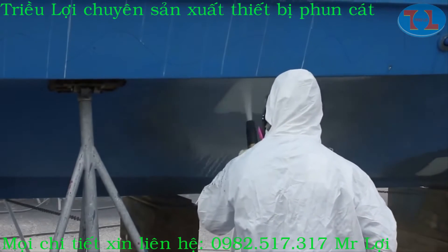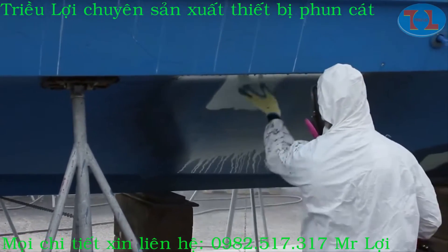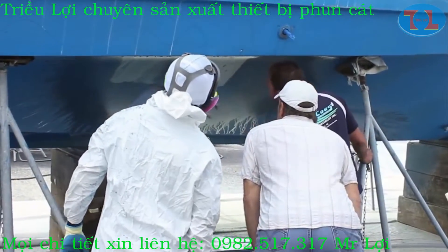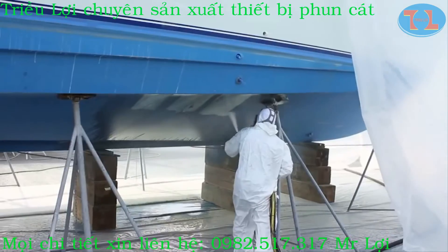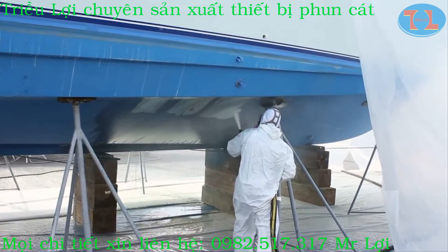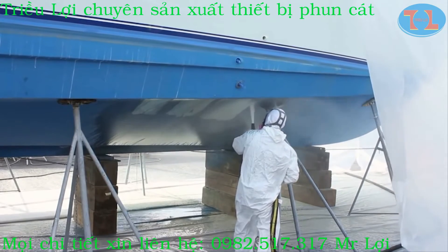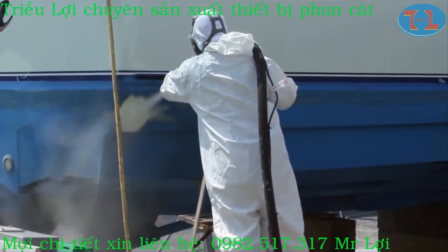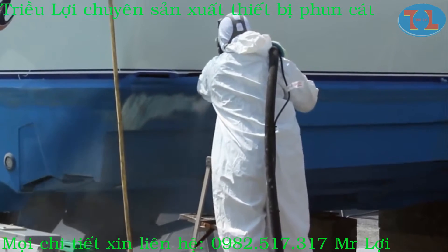After getting the approval of the coating specialist and the yacht owner, we were ready to rock and roll. The dustless blaster is able to remove the anti-fouling paint very quickly, and by blasting on the blistered areas for a little longer, we're able to open the blisters right up so they can be repaired properly.